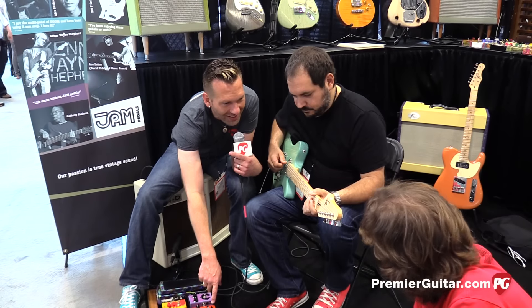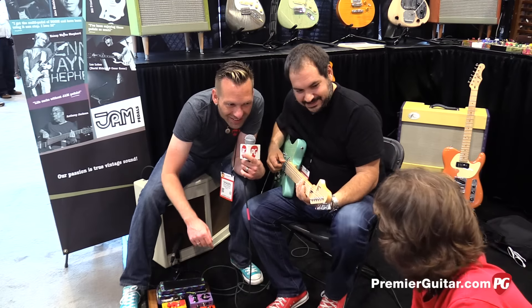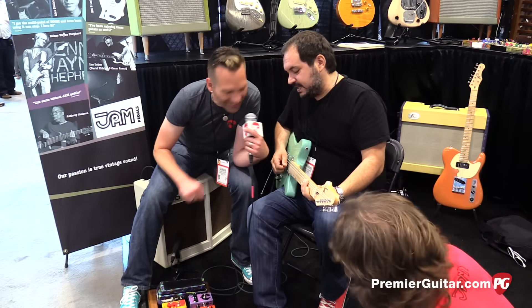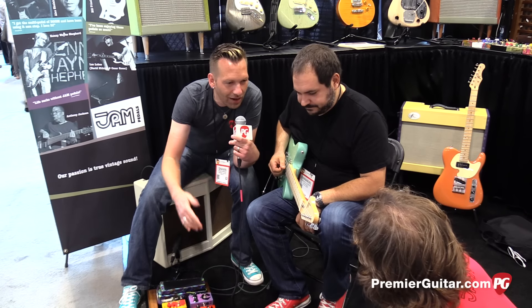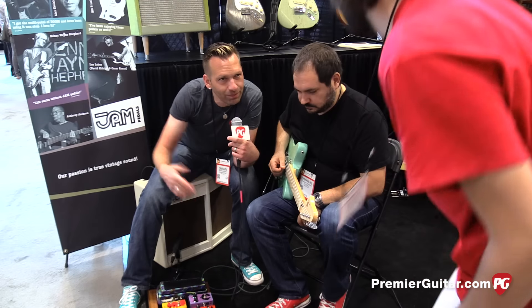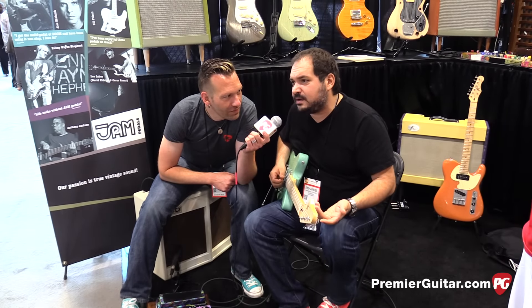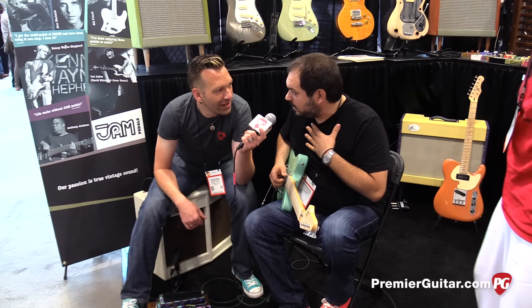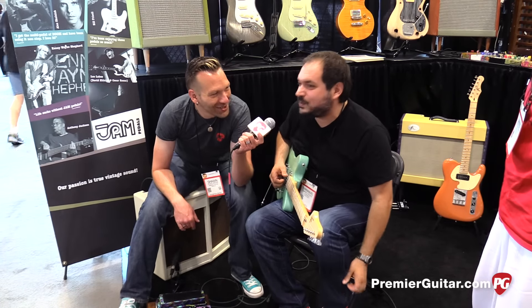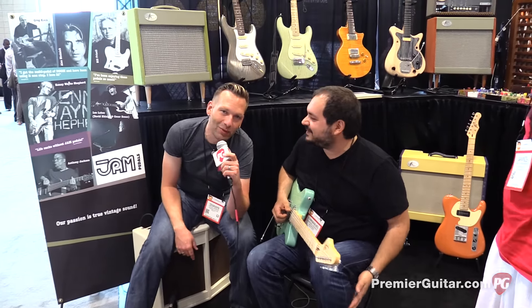What's the TubeDreamer Supreme called again? Tube Dreamer Supreme. How much does it go for? Don't know yet — just check the website. Where should people go online? They can go to dealer pages like Chicago Music Exchange, or jampedals.com. Thanks Emmanuel, thanks Giannis — good to see you. Sean Hammond with Premier Guitar.